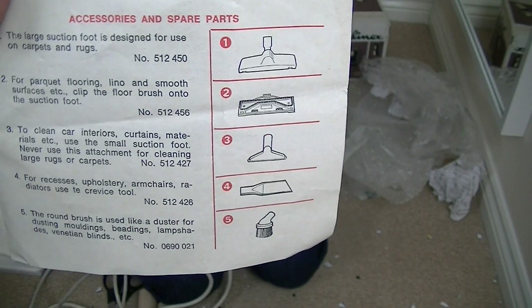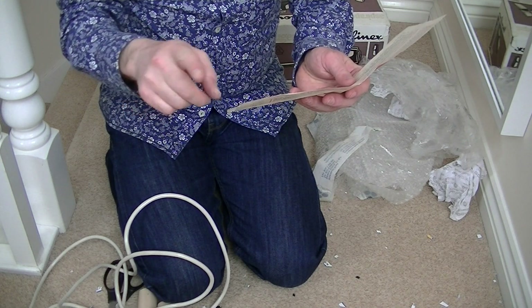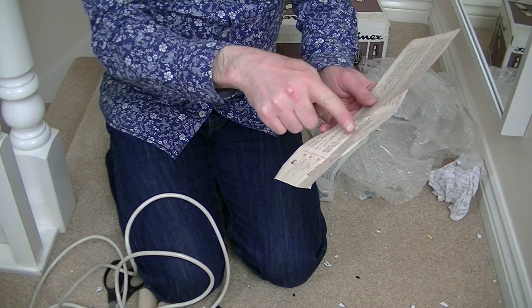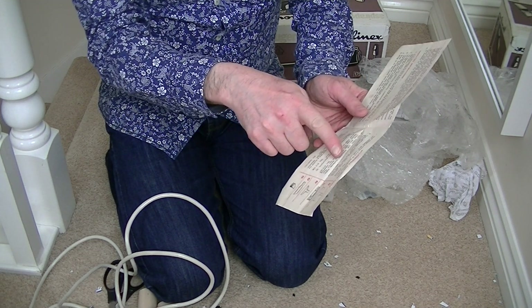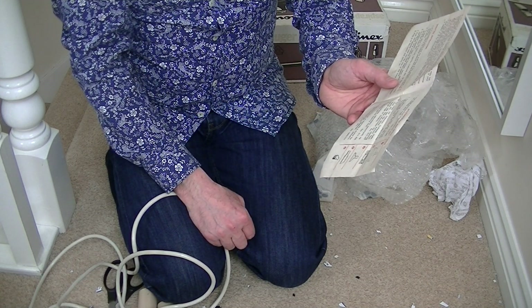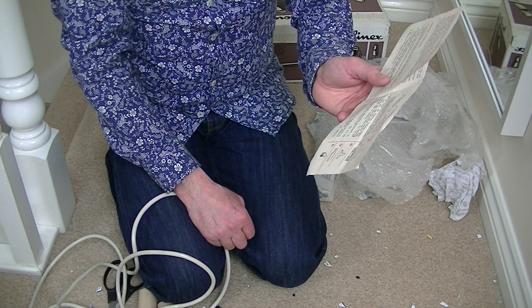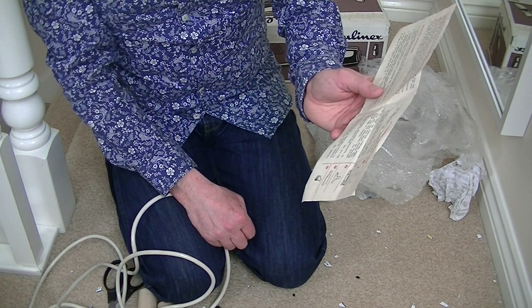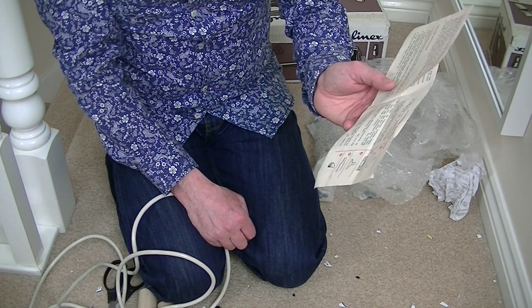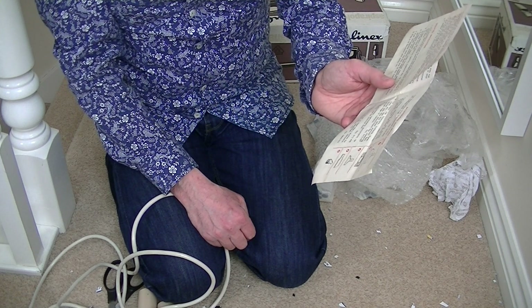Just showing you the tools, and on the back it's showing emptying. It seems I've got the large suction foot — designed for carpets and rugs. For parquet flooring, lino and smooth surfaces, clip the floor brush onto the suction foot. To clean car interiors, curtains, materials etc., use the small suction foot — never use this attachment for cleaning large rugs or carpets. For recesses, upholstery, armchairs, radiators, use the crevice tool. The round brush is used like a duster for dusting mouldings, beadings, lampshades, Venetian blinds etc.